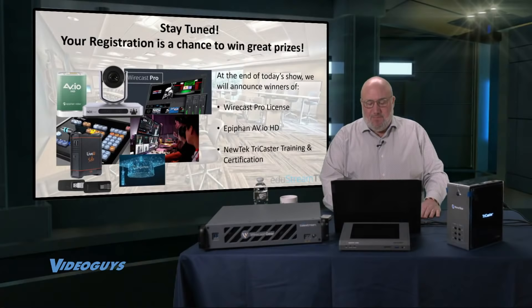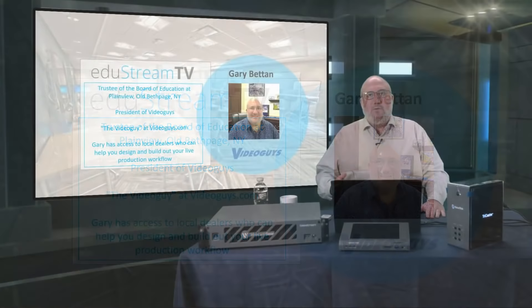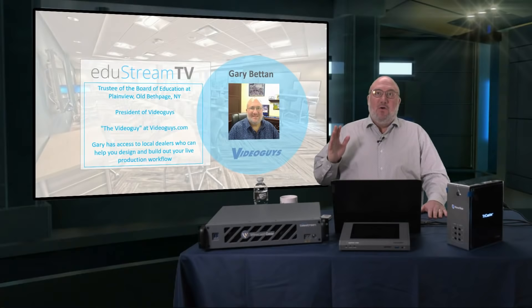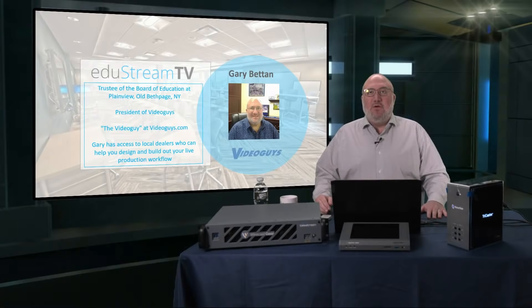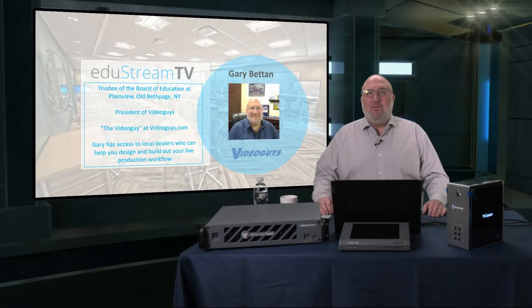My name is Gary Butan. I am the president of Video Guys, but I'm also a trustee of the Board of Education for the Plainville-Beth Page New York School District, active in technology since 2007. For those of you in the public sector of education, there is a lot of federal money still available for grants and federal funding for live streaming, remote learning, and hybrid learning — so go get it.